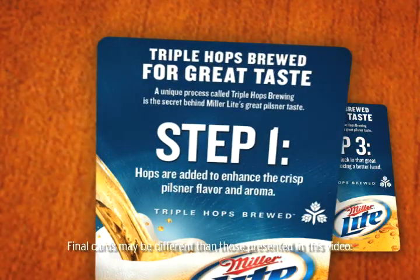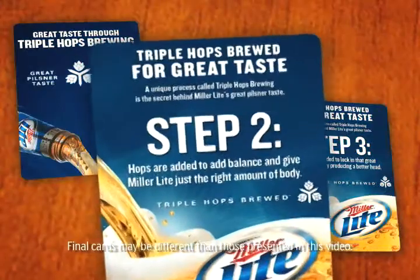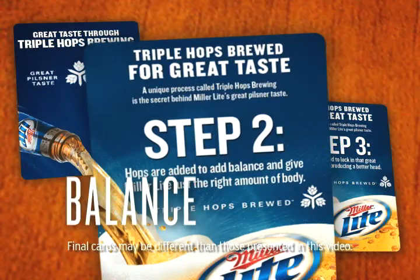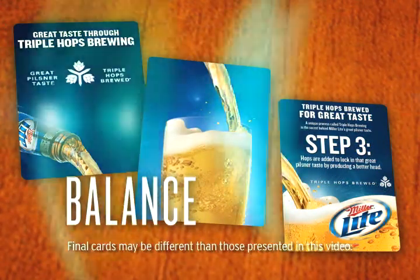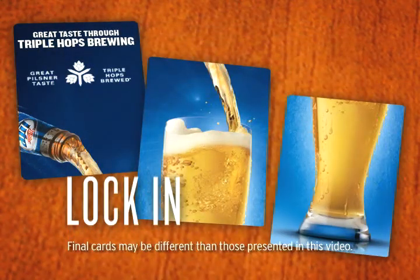In Step 1, hops are added for a crisp Pilsner flavor and aroma. In Step 2, the hops are added for balance, to give it just the right amount of body. And in Step 3, the hops are added to lock in that great Pilsner taste, which enhances the foamy head.